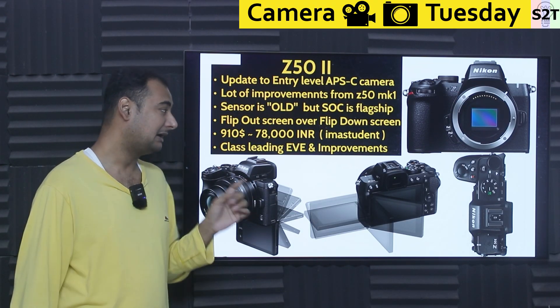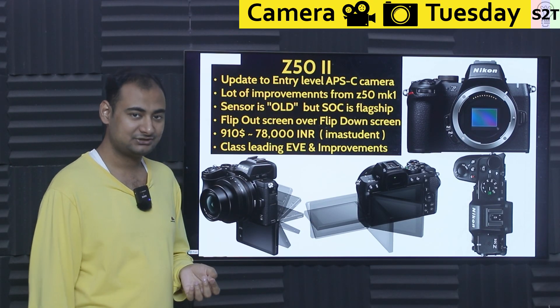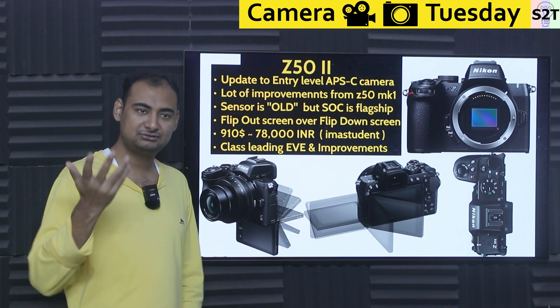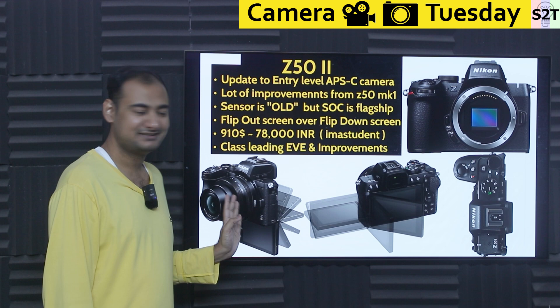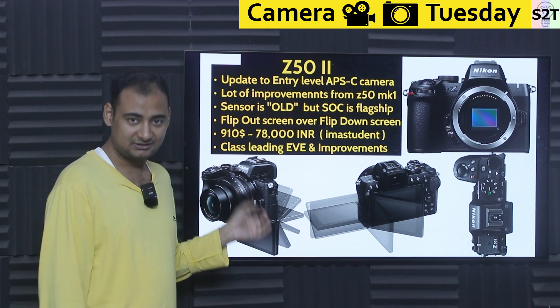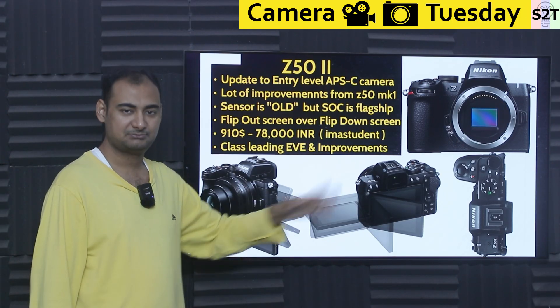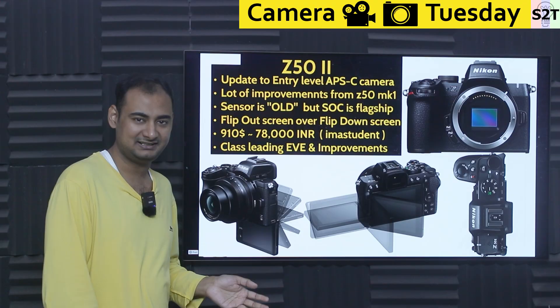It now has a flip-out screen rather than the old flip-down screen. I have no idea what they were thinking with the flip-down design — it makes no sense if you've ever heard of a tripod. It somehow went from product design to actual product, which is beyond me. It was stupid and they fixed it. Now it has a proper normal flip-side screen; even flip-up would have made sense, but flip-down? No.